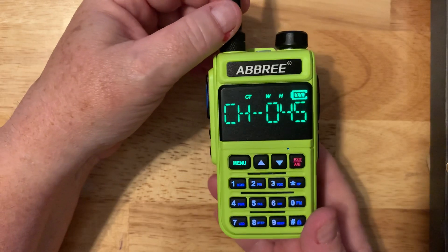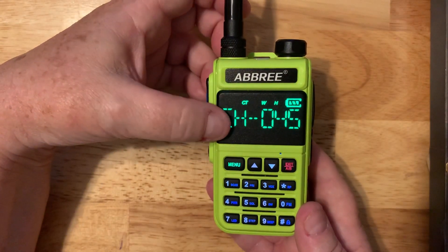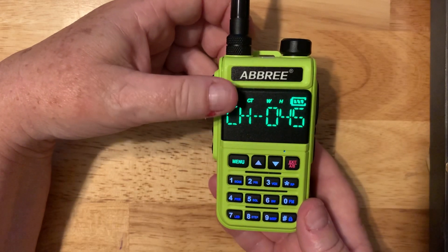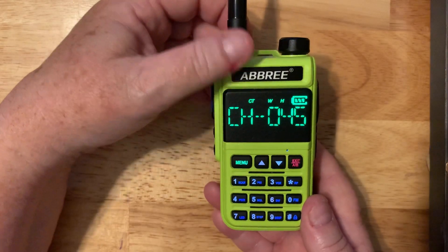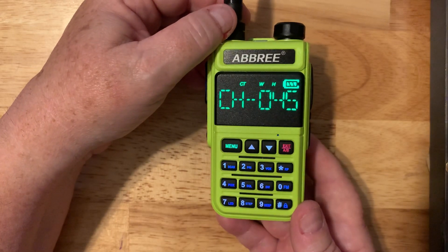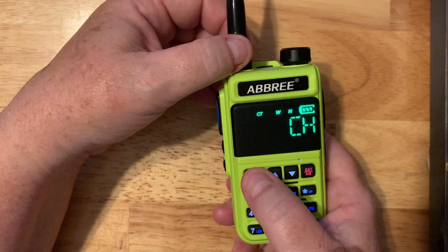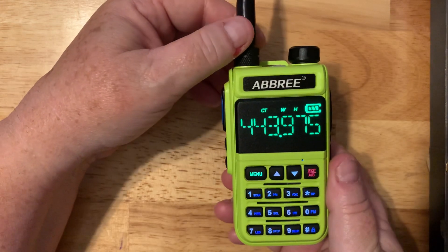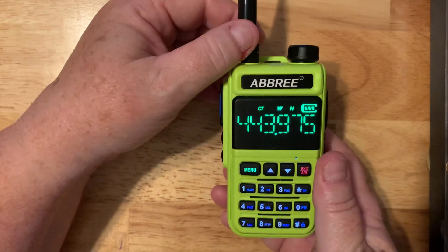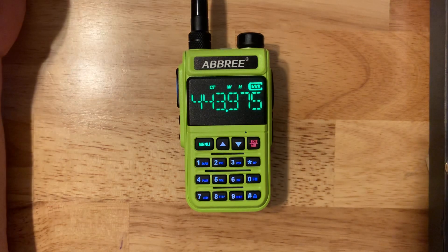The screen is really big, which is nice, but it only gives you one line of text. You can't see both the channel and the frequency at the same time, and you also can't rename channels, so you'd have no choice but to call them 01, 02, and so on — up to 128 channels, much like a standard Baofeng. You can display the frequency by going into the menu and switching to frequency mode, but then you can't see your programmed channel numbers, so you'd have to memorize which channel corresponds to which repeater.